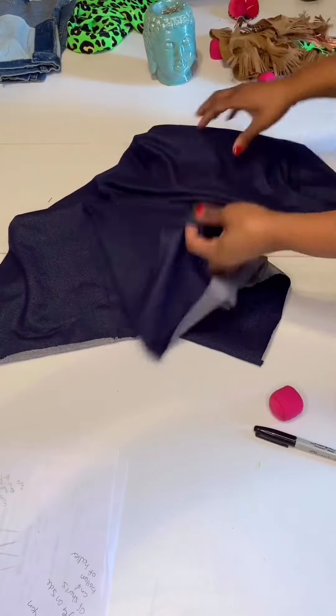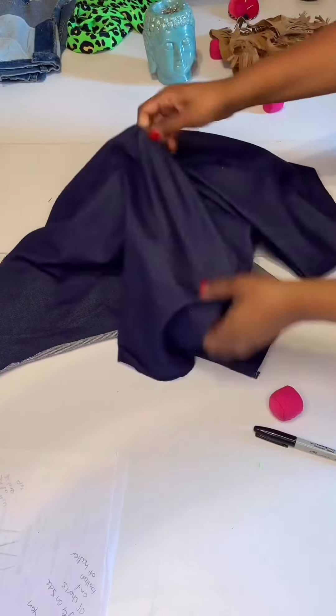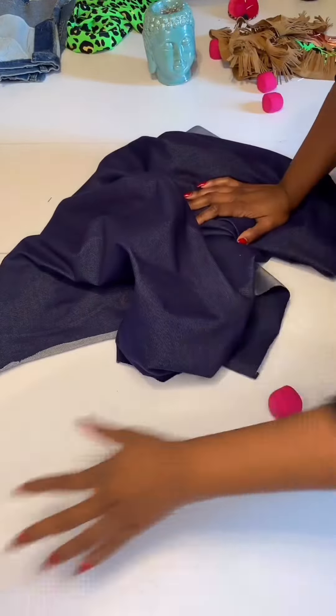Welcome back guys! In this video I'm using brown suede fringe and spandex denim-looking material to create a short pan set for one of my clients. This material is really dope — it has a four-way stretch and it's really nice for making jeggings and things like that. I just folded the material over and now I'm smoothing it out and getting ready to cut.